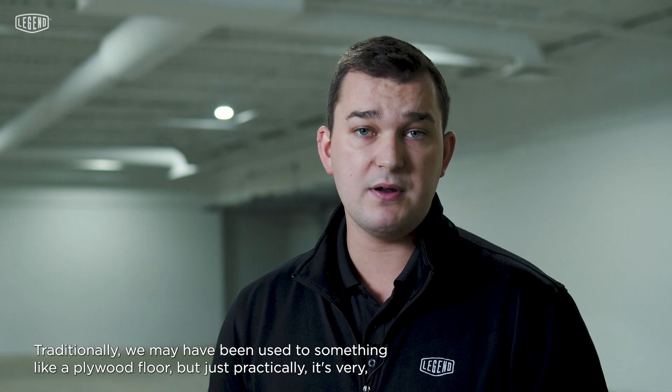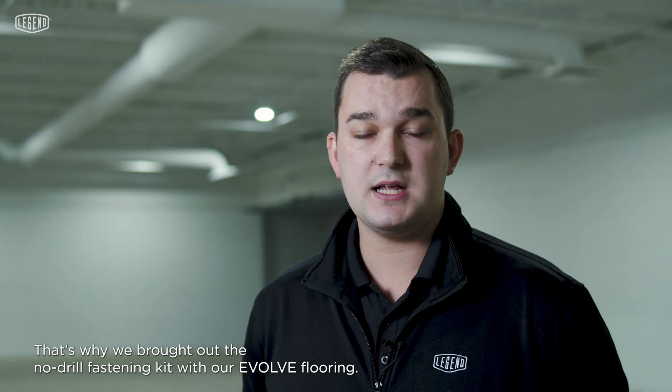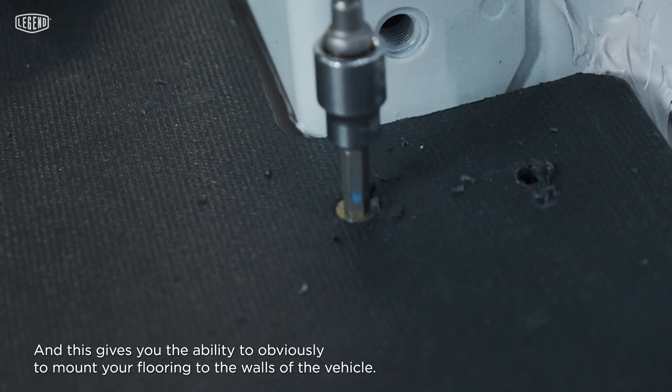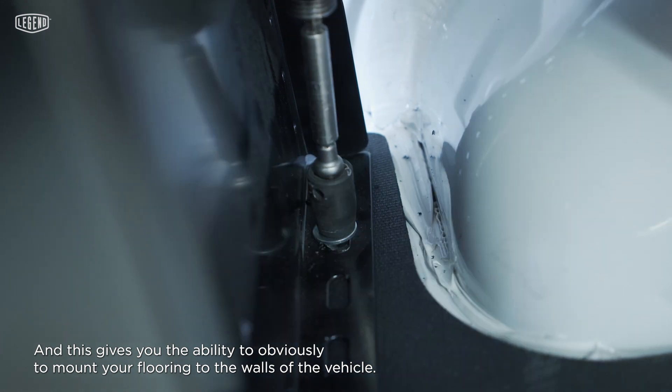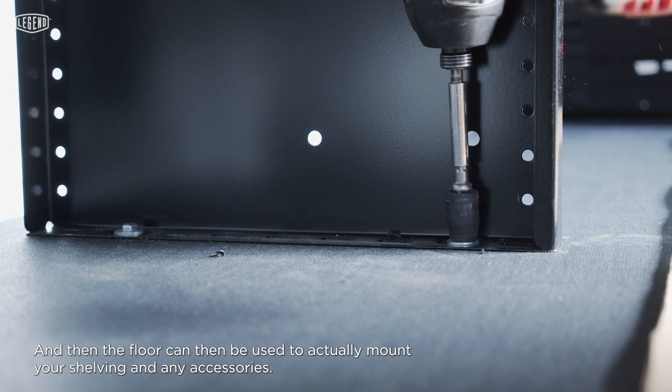Traditionally we may have been used to something like a plywood floor, but practically it's very heavy, it doesn't last over time, so it's not a great solution for electric vehicles. That's why we brought out the no-drill fastening kit with our evolved flooring. This gives you the ability to mount your flooring to the walls of the vehicle, and then the floor can be used to actually mount your shelving and any accessories.